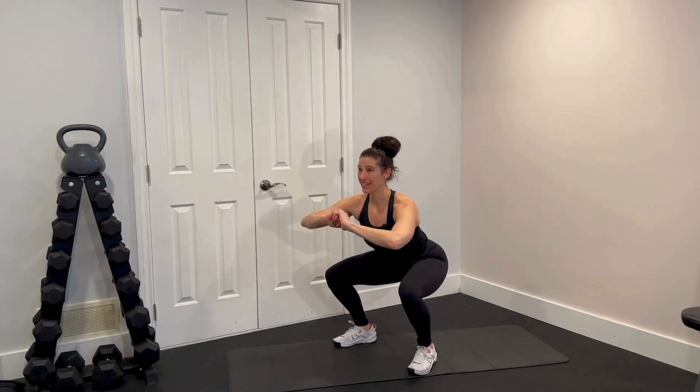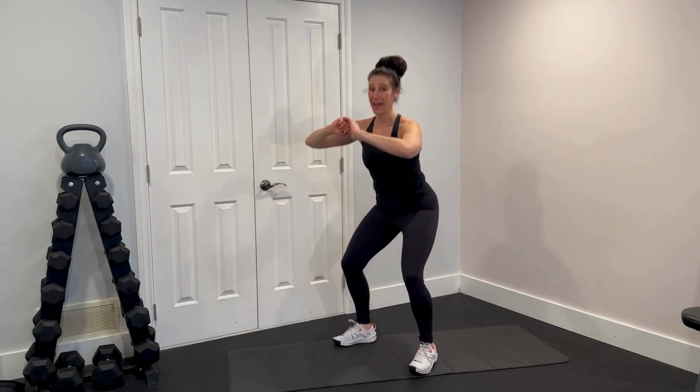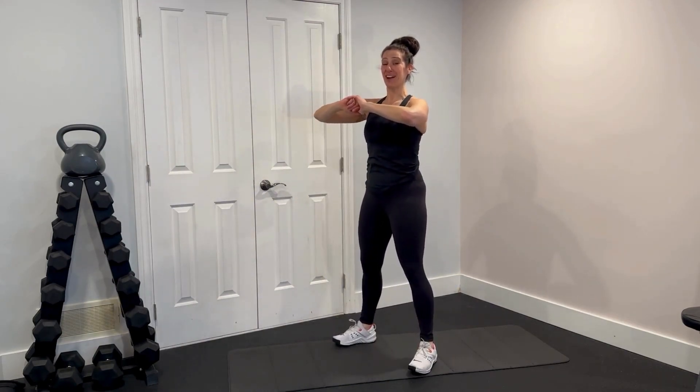Booty is going to go back, chest stays lifted. You really want to work to keep your knees tracking out towards your toes, but never past. So this here is not the squat move. The squat is booty back, chest up, and then tuck under.